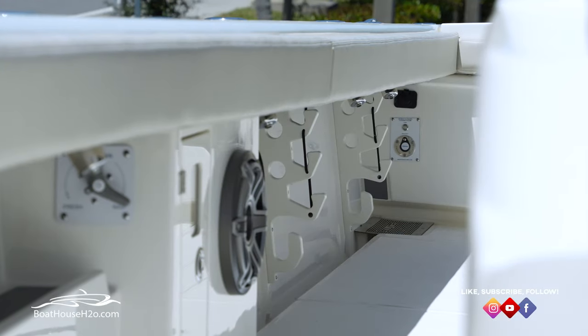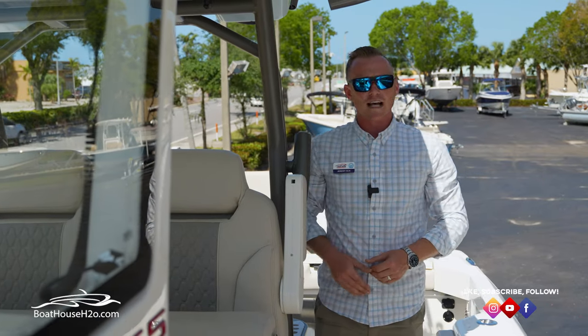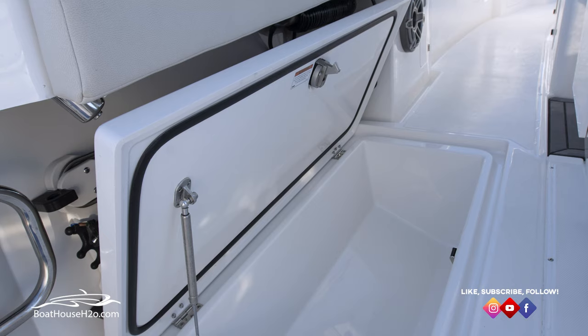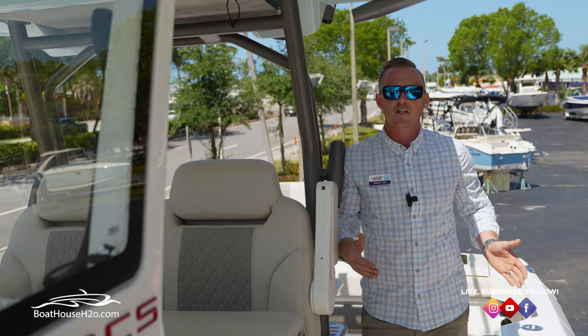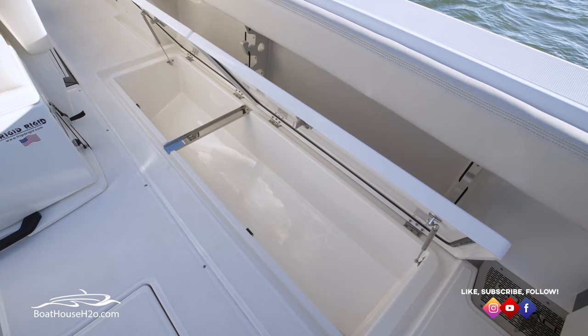On the other side you have dedicated rod storage. In the floor on either side you're going to have oversized fish boxes — one fish box for days you're going out snapper and grouper fishing, and on the other side a two-door oversized fish box that'll be good for longer hauls or days you're bringing a larger load back in.